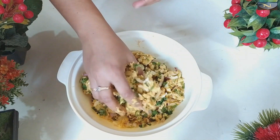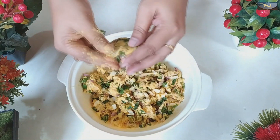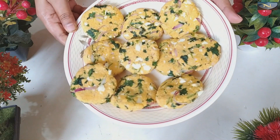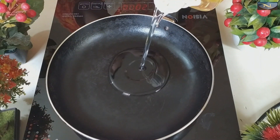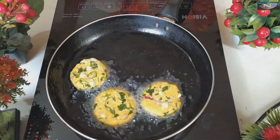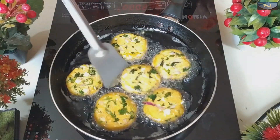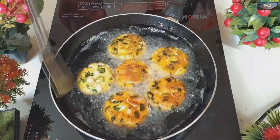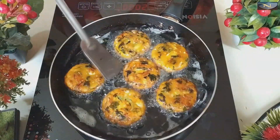Now take a little portion from here, roll it into a nice round shape, and give it any shape you like. You can make any shape. See, I have made all of them round like this. Now I will fry these. I will fry them until they turn a golden brown color.